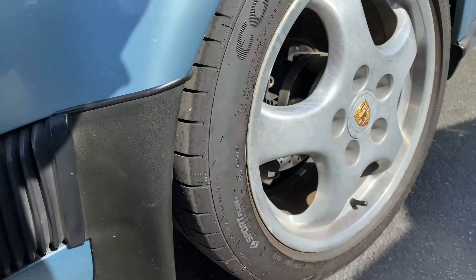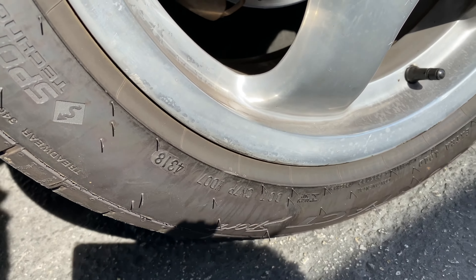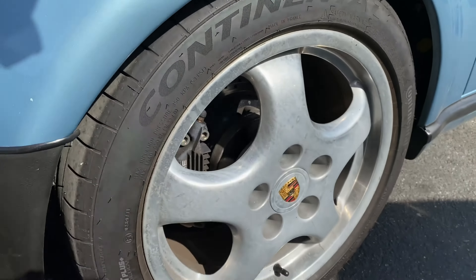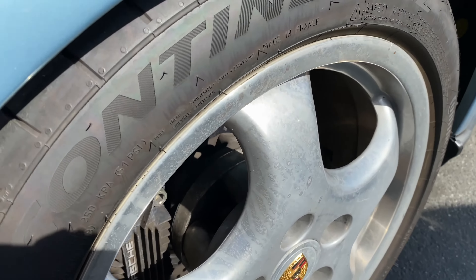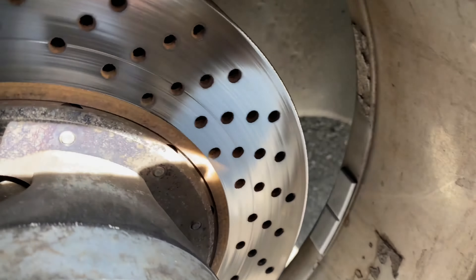Looking at the tires — don't see any sidewall damage. DOT production of manufacture 2018. Rims — looks like they may have used an abrasive cleaner; you can see where there's some cloudiness there. Shot of the rotor.